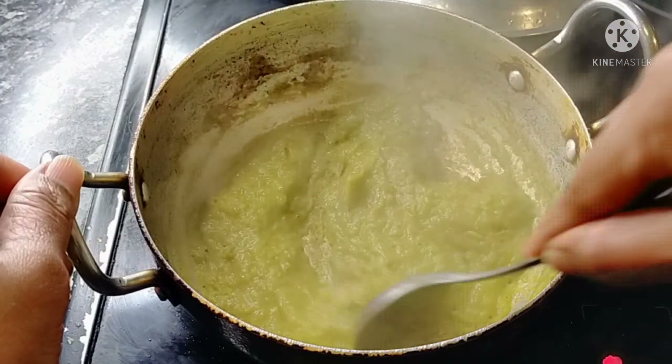Add 1 tablespoon of butter. Add 1 tablespoon of ginger-garlic paste. Add garlic and red chili powder to the pan.